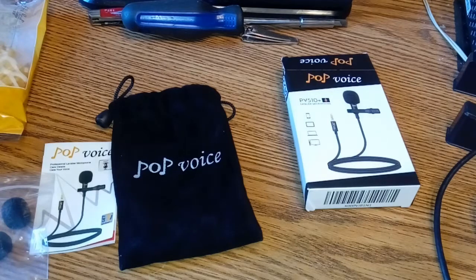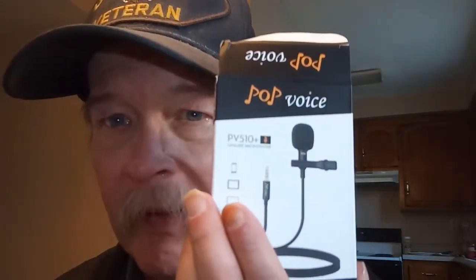I'm back using the new PV 510 Plus professional lavalier mic we unboxed earlier. From listening to the recordings, they sound quite a bit clearer and sharper to me, but that's just me. I'm going to finish this video up and ask you to form your own opinions and leave comments below. I'm going to use it for a few days and come back with a follow-up review.